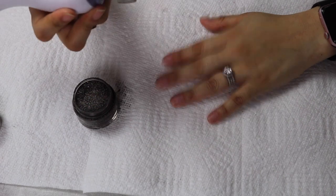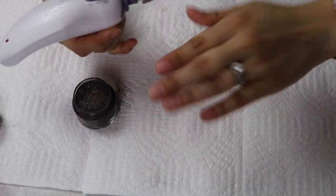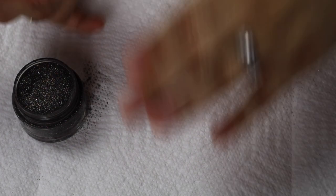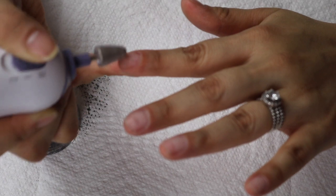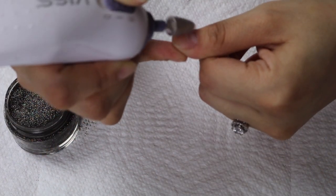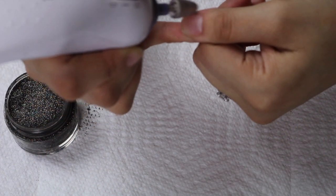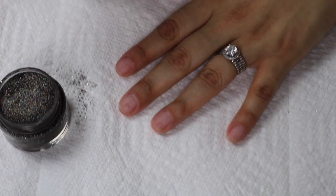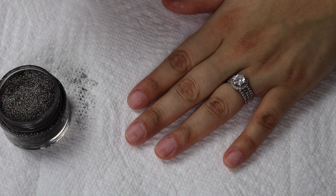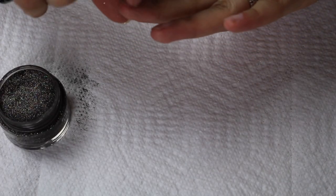I'm going to buff my nails real quick — this just kind of gives you a grip to the product. My nails right now are a little stained because I used the other dip and I kind of got it outside of my nail. I'm still learning, so don't mind that discoloration; it's just the other dip.